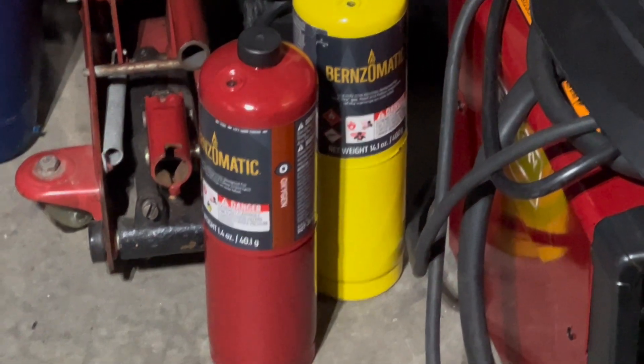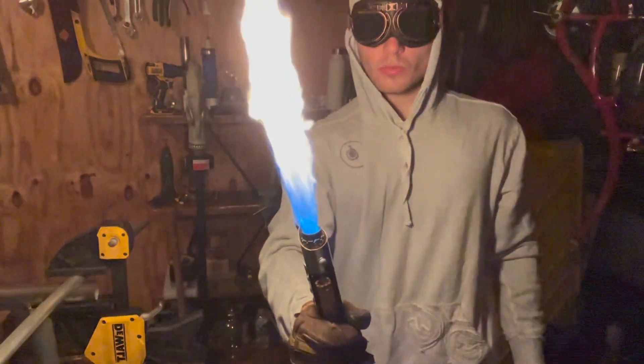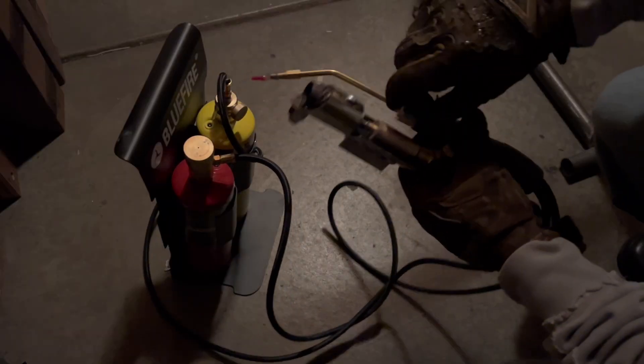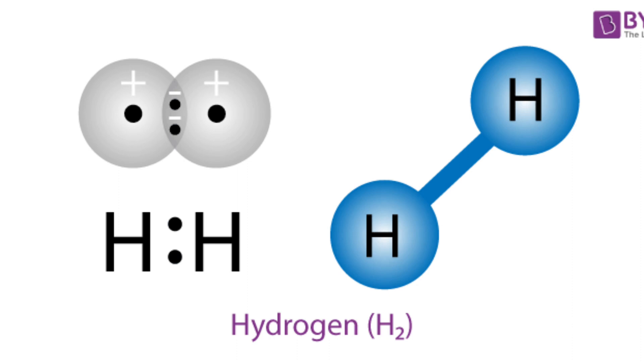I even tried adding map gas and pure oxygen to the fuel tank, and was still limited to about a 25 inch beam. After doing some research, I found a new fuel which should fix the whole beam length issue, and that's hydrogen gas.